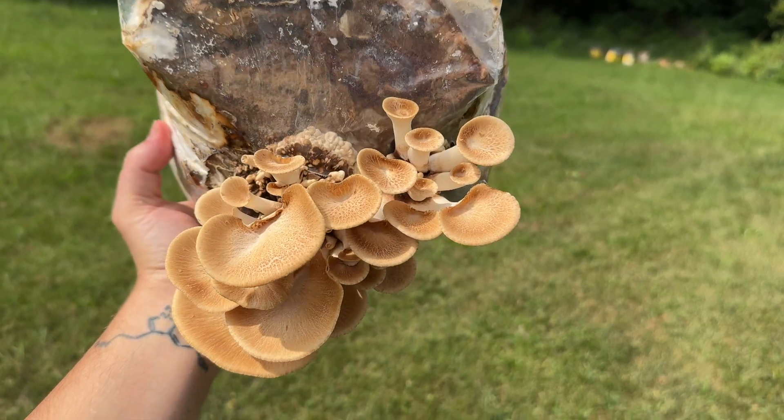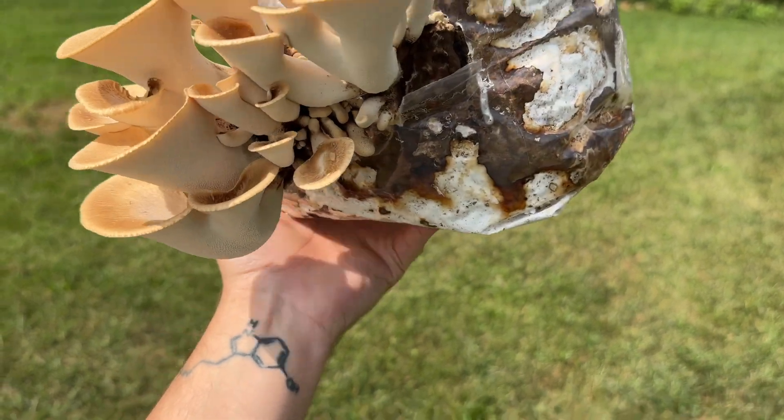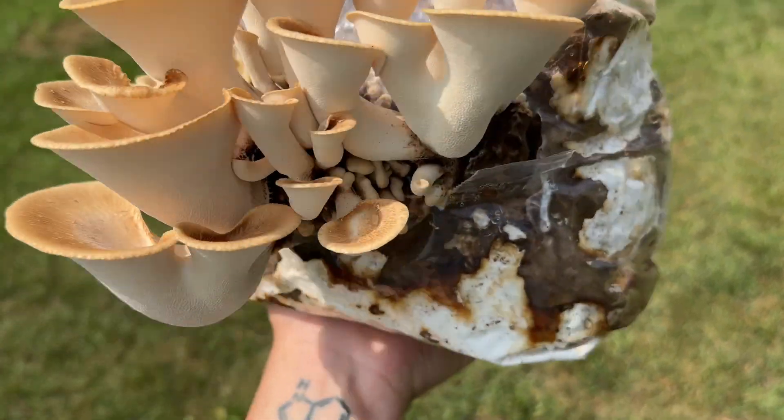Welcome back to Sporn Sprout. In this video, I'm going to show you how I cloned and grew the wild pheasant back mushroom Polyporus squamosus.